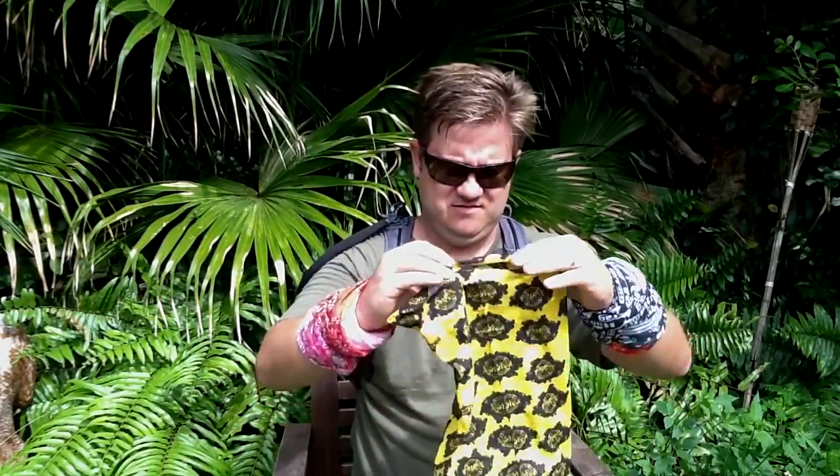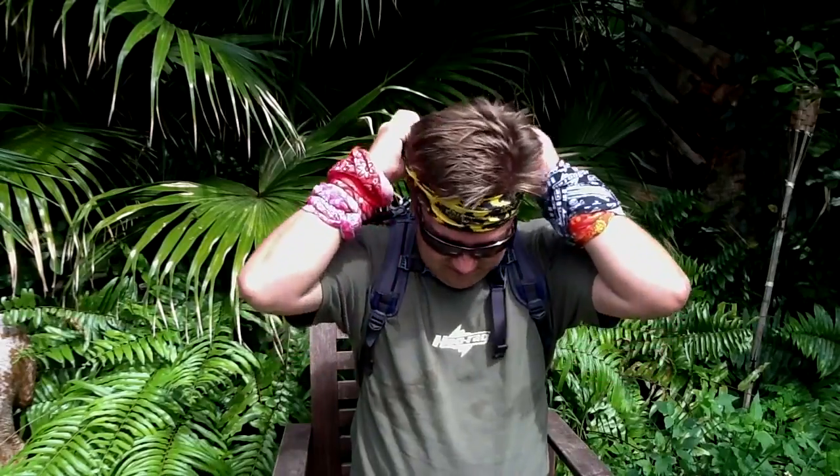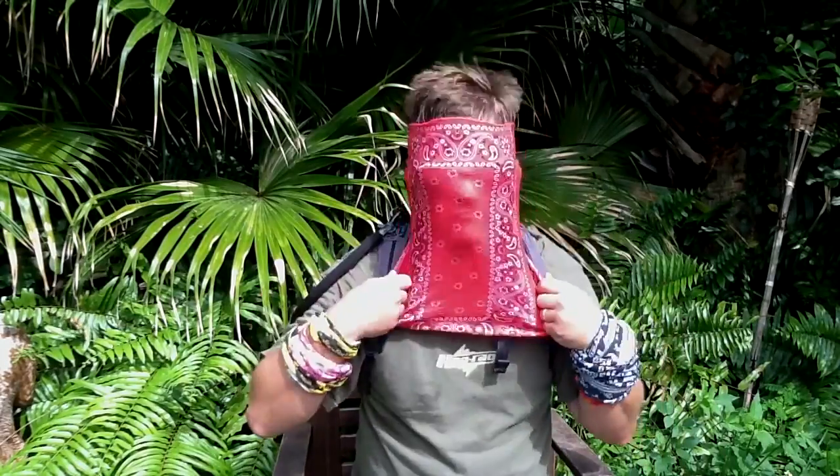Headband. Face mask. Total sun protection.